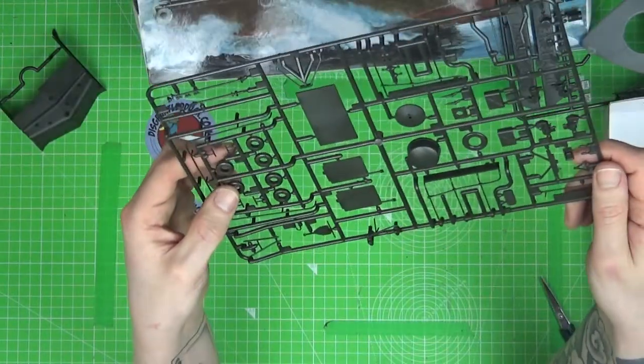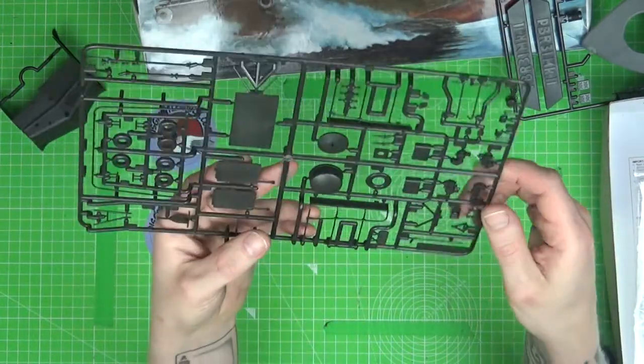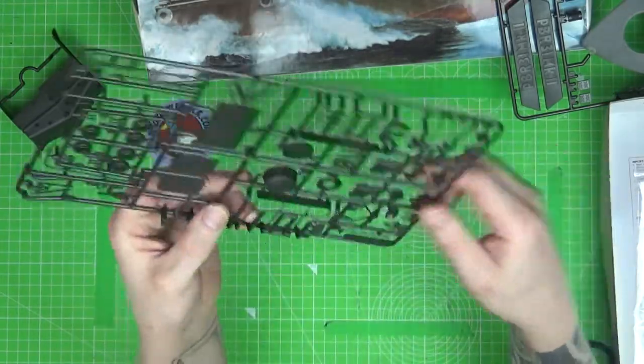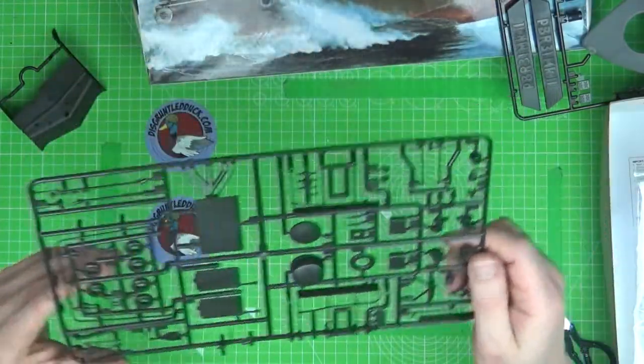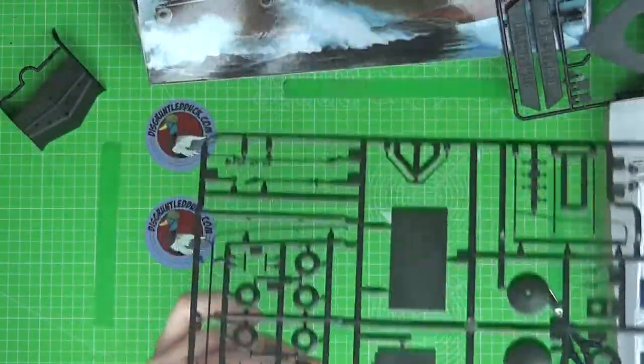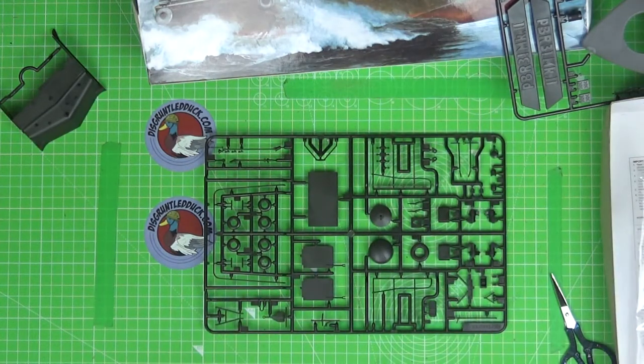There are some items that look like tyres, what looks like a life ring, and some lights for the front. All in all, this is a beautiful kit. I know I'm marking out a bit on it because it's something I've always wanted, and I'm really quite chuffed that I actually have it now.